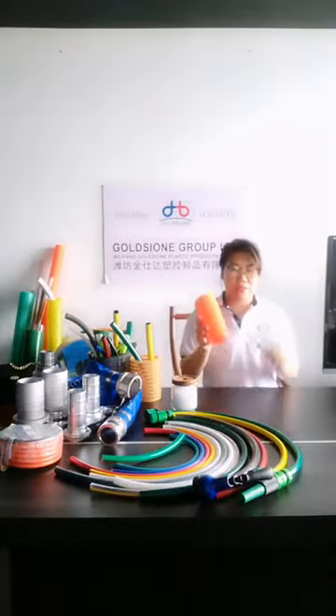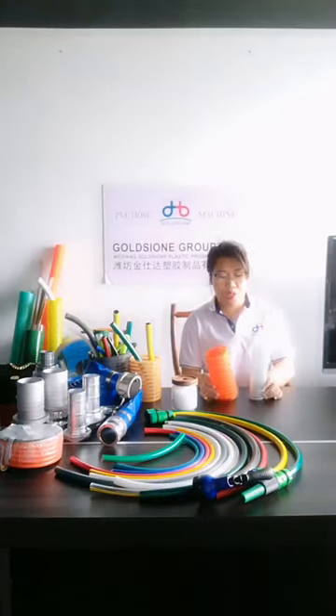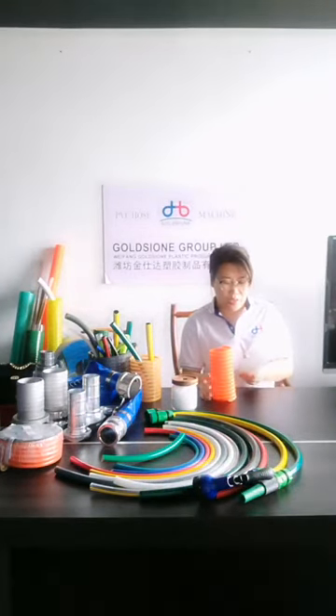Hello everybody, welcome to our online broadcast. Today we will show you our PVC suction hose.